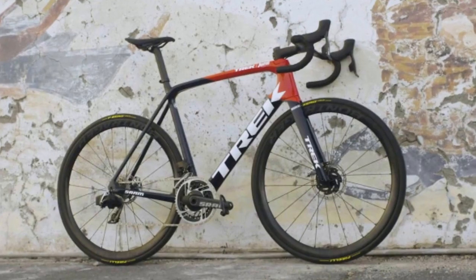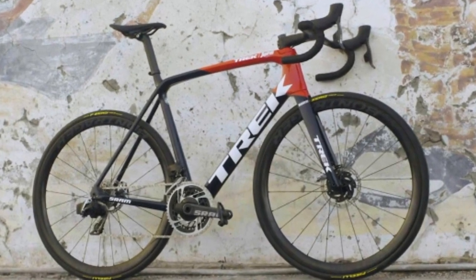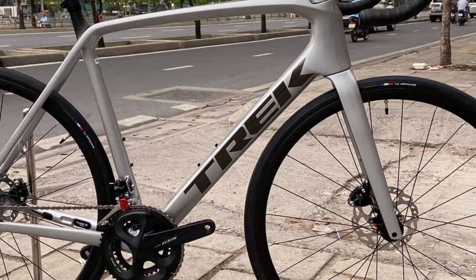This image of the Trek Émonda was spotted in a beautiful black and red color, and there was also another image in white. The Trek logo looks quite in-your-face, akin to the Madone.